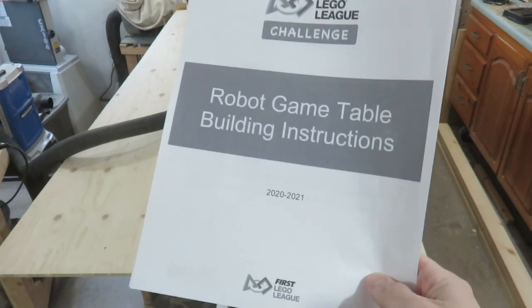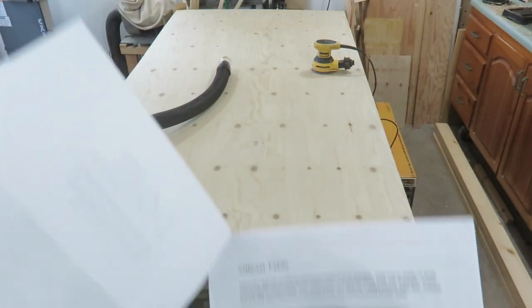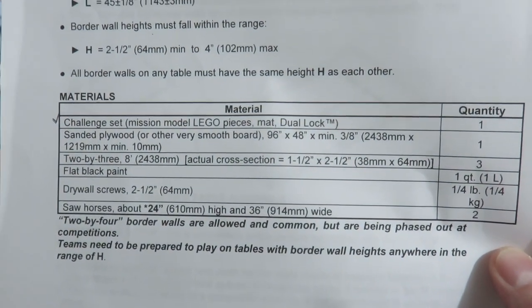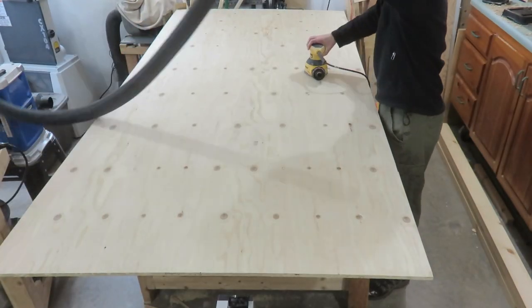In this video I'll show you how to build and assemble a First Lego League challenge table. Hi, I'm AJ and you're watching Woodified. I make DIY and woodworking videos to save you time and money.